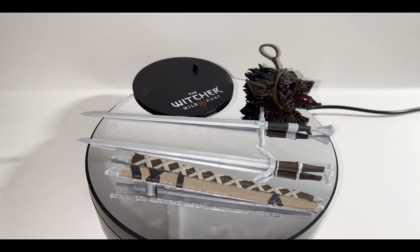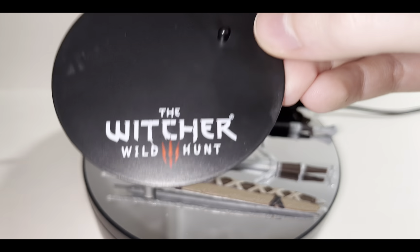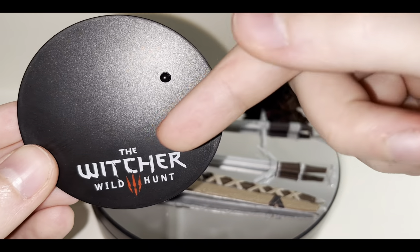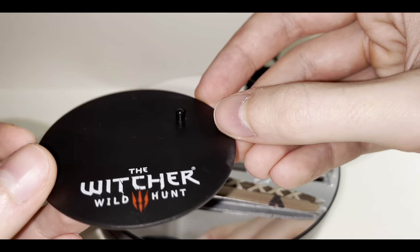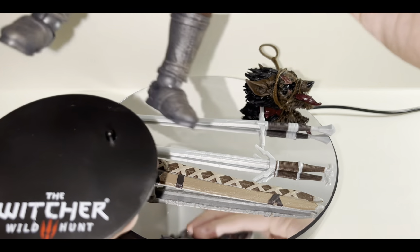Without further ado let's get into the accessory part. Here are all the accessories that come included with the figure. As you can see he comes with so many things it barely fits on the rotating display table. First let's start with the display stand, because I think every McFarlane Toys figure comes with one. This one, given that it's from The Witcher 3 Wild Hunt video game, has a little stamp that says just that.